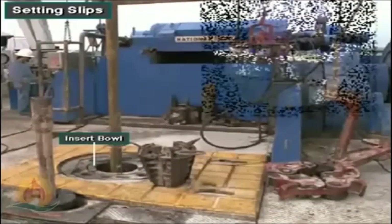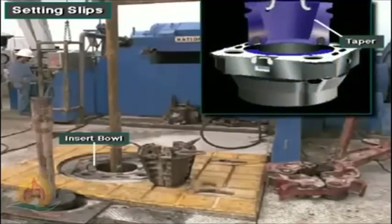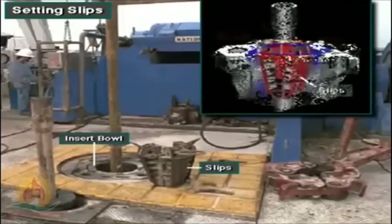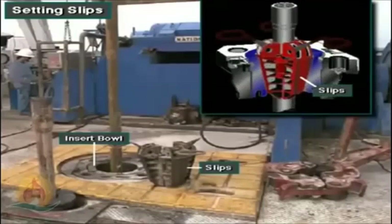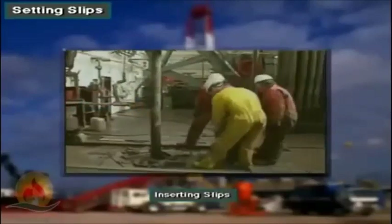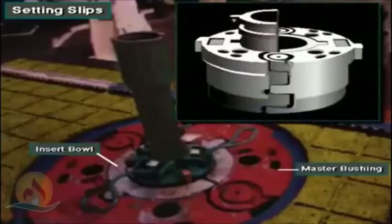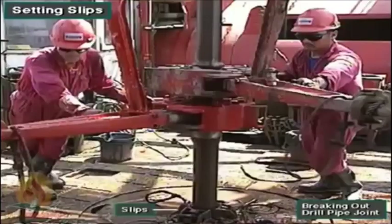Manufacturers taper the inside of the insert bowl to match the taper of the back of the slips. The slips grip the drill string and suspend it inside the insert bowl. The insert bowl fits inside the rotary table's master bushing. Suspending the drill string in this manner allows crew members to disconnect the Kelly or top drive and break out joints of drill pipe.